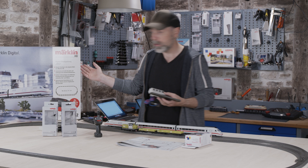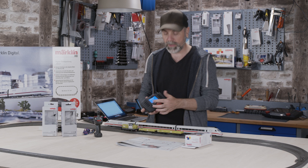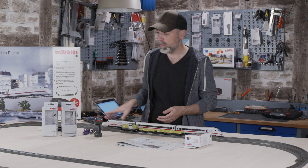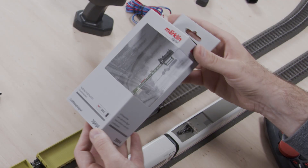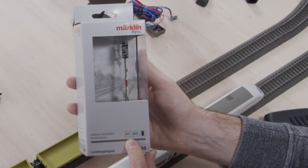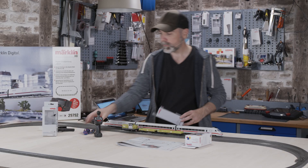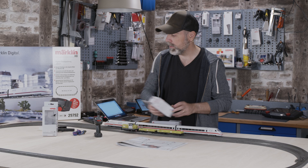If you selected a larger starter set like the one containing the ICE 2 train, you already have a different control unit — the so-called mobile station. The mobile station is used to control digital signals with installed MFX decoders. These signals here are called Color Light Home Signals by Märklin. You can see the MFX symbol right on them, and they can be directly controlled through the mobile station, switching between red and green.